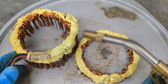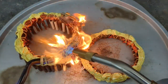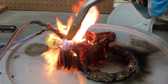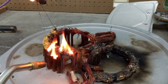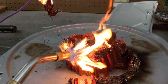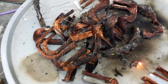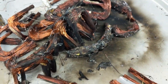I'm going to use this torch and burn away all of this insulation. Now I'm going to let this cool, and then I'll put it on the scale to see how much copper we got from that motor.